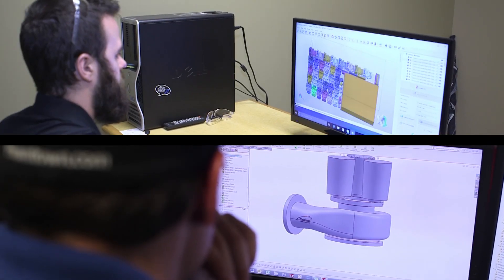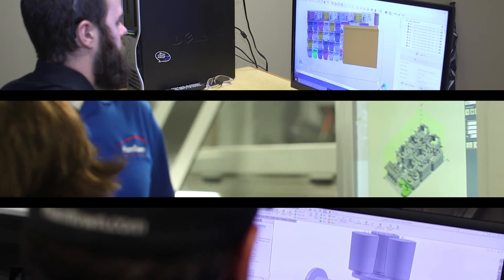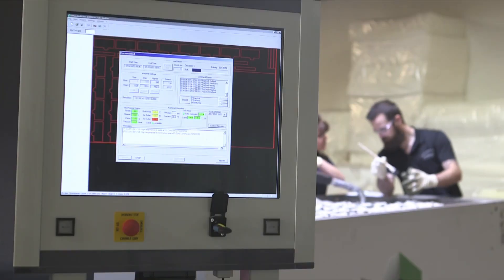We've been given parts where they have a drawing but there's no tooling — it's either been lost or damaged to the point of disrepair. So what we do is we take that 2D drawing or 3D model and we'll actually create a core that doesn't need any tooling.